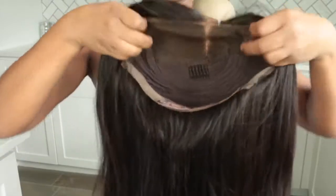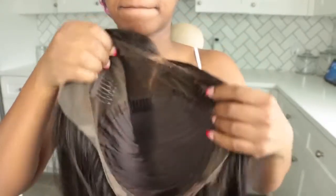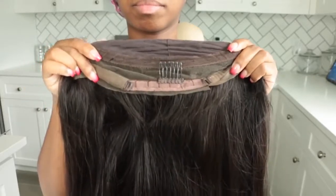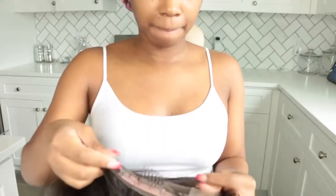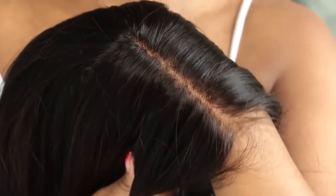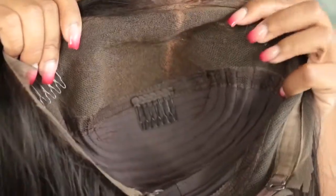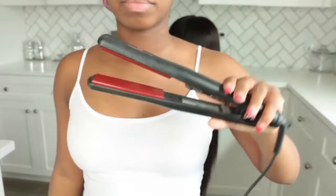This is a 360 lace wig with combs on the front half and lace in the back so you can bond the back down and wear it up in a ponytail. There are four combs and adjustable straps — I really like how tight the adjustable straps are; I didn't feel like I needed an elastic band. This has been my favorite company for lace wigs because the lace is absolutely seamless on my dark skin and the knots are already bleached, so the lace was literally undetectable when I wore it.